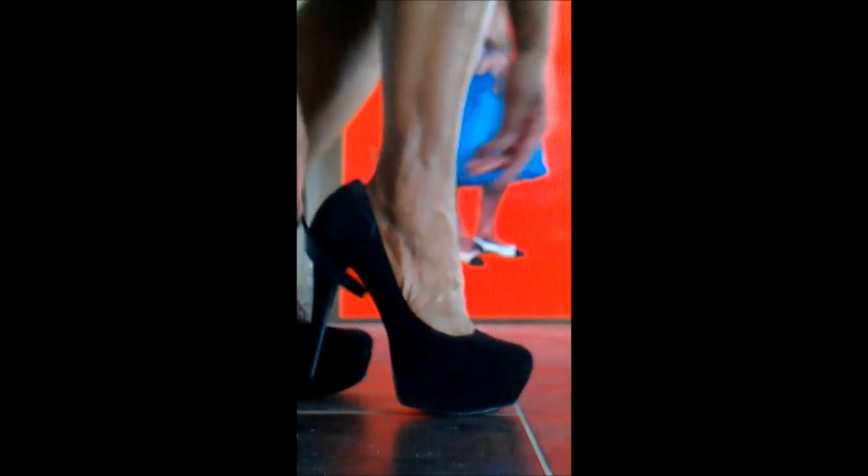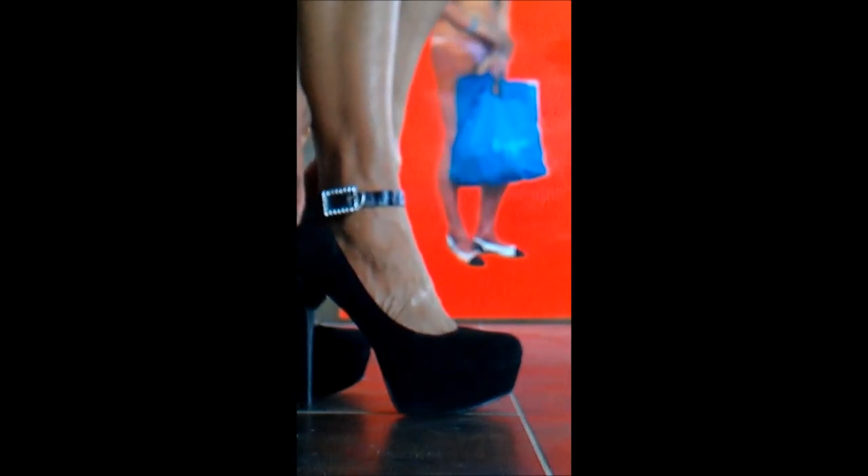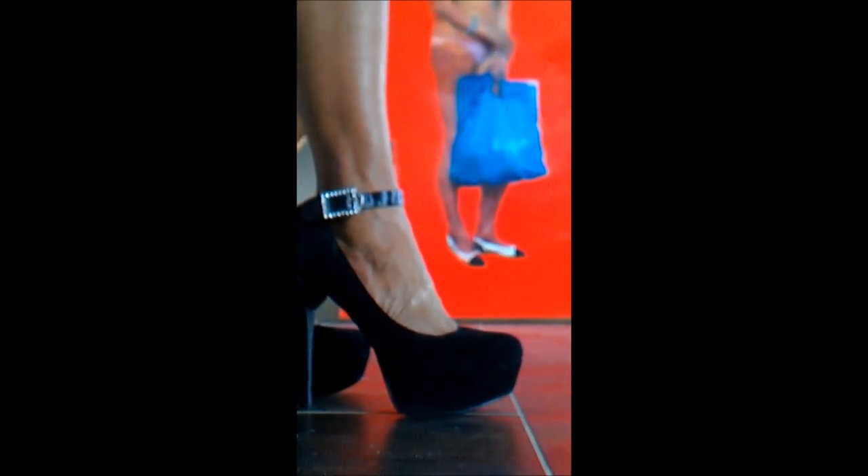And remember, the higher the heels, the closer to heaven with the support of your Fairy Jane's high heel ankle straps. Bye.